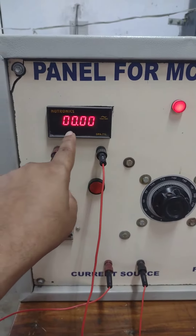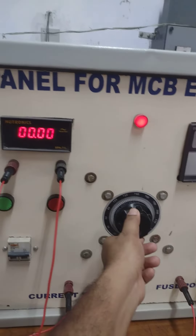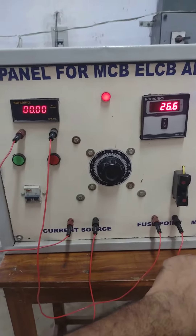So as the current is showing now zero, that means the fuse is burned out. So the full circuit is cut off. This is used for safety purpose of our household appliances.